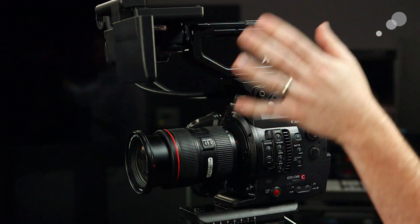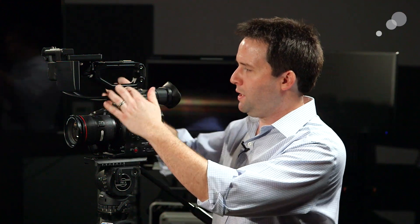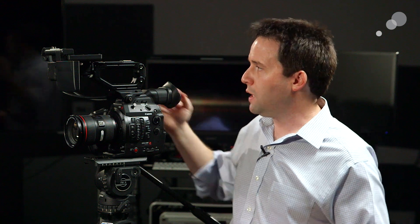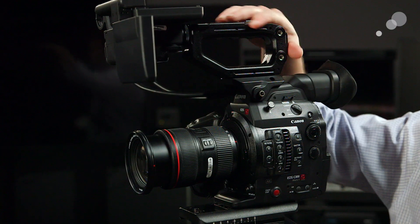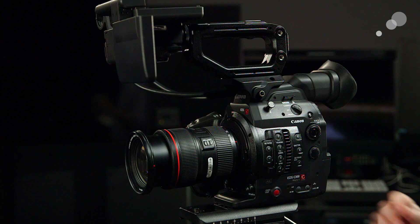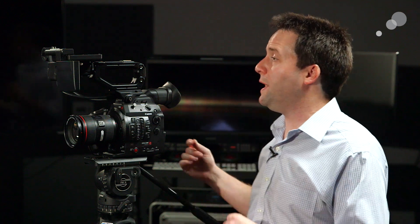Also very nice is they've included now as an accessory this little top piece, very similar to the Zacuto helmet piece. Basically what this does is attach to the cold shoe under here. It gives you a nice flat surface to attach accessories, including an updated handle. This handle attaches via screws to this platform, making it very strong and sturdy. It has accessory mounting points — quarter-twenties and shoes. Just a nice updated handle, a big improvement in my opinion.